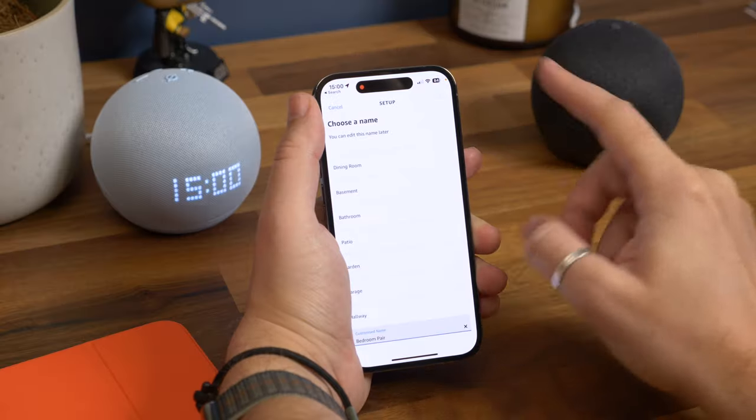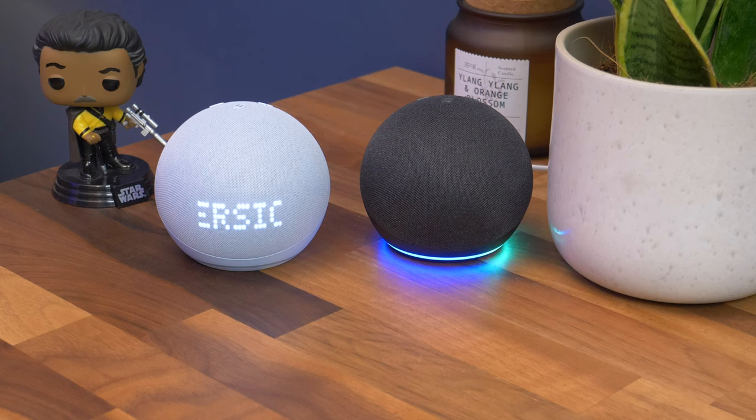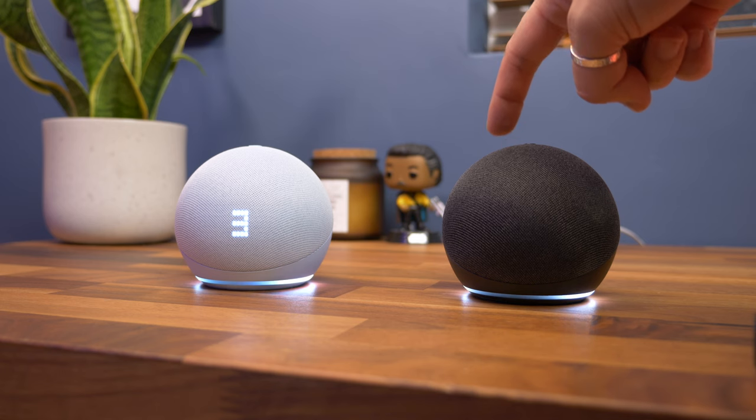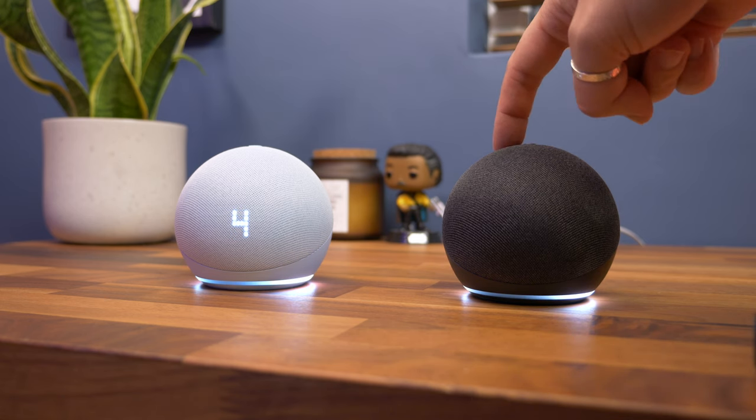It's that simple. Now when you ask either of these two speakers to play music it'll automatically play it as a stereo pair. It also means that if you tap to play or pause or adjust the volume using the buttons on the top, it'll do so on the pair as one. If you use a voice command to get its attention it'll only alert one of them.